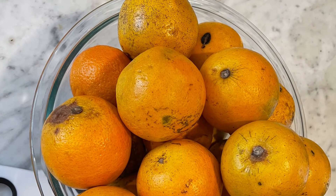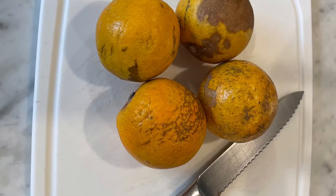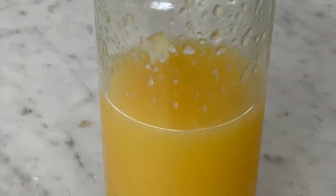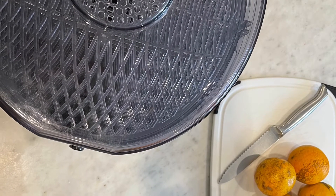Start with oranges. I actually was given about five or six pounds for free, and they are a little worse for wear. I took the worst looking ones today and sliced them up and used them for juicing, and then took the rest and sliced them really thin.